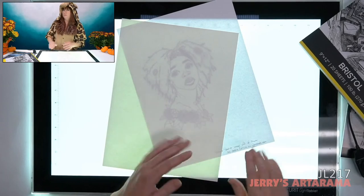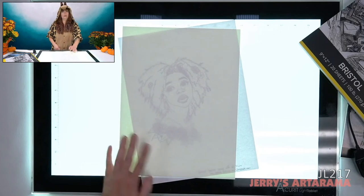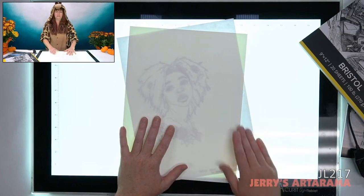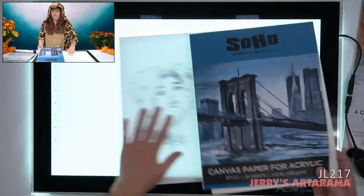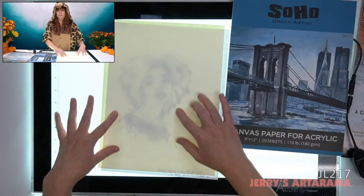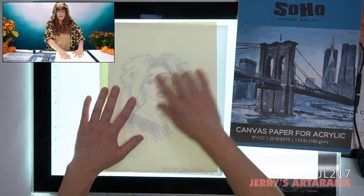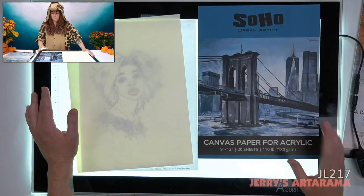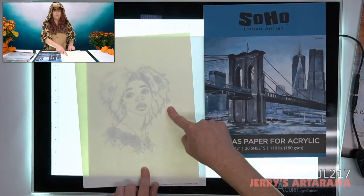Question: can this work with 140-pound watercolor paper? We're going to grab some and see. Right next to me I also have 110 canvas paper — this shines through no problem. This Soho canvas paper has the texture of canvas but is 110 pounds and still shines through. Here's the 140-pound watercolor paper — let's see. Not a problem, shines right through. This light is really intense and right now I have it on the maximum setting.